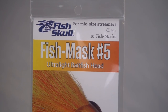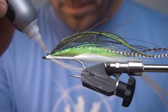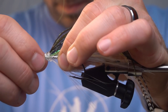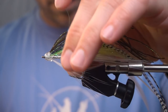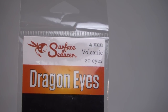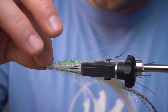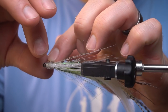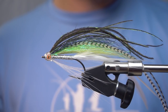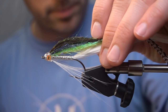We're going to take a number five fish mask, dab super glue on the top and the bottom, and put that fish mask on. Now we're going to add some four millimeter Surface Seducer Dragon Eyes — these are volcanic — and put that fish mask on and set it in.